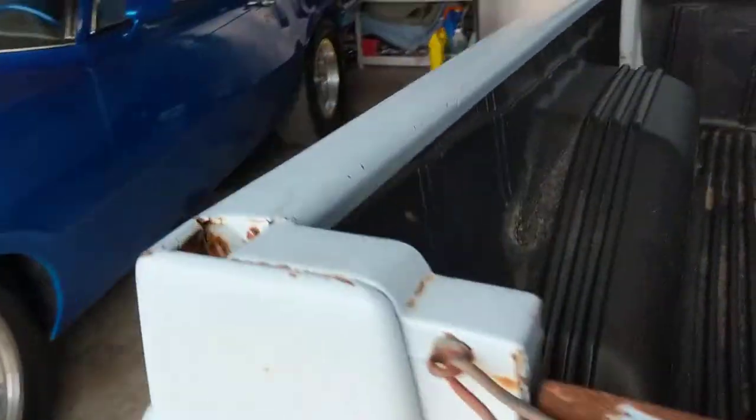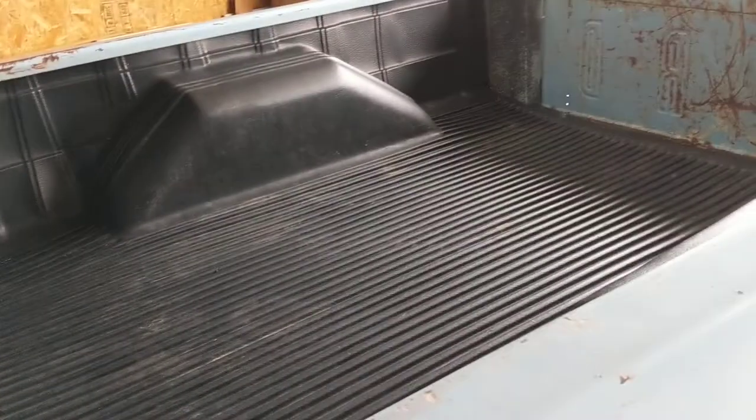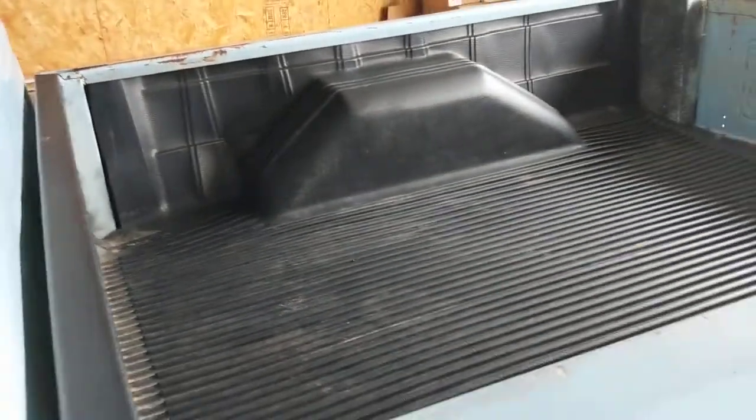I'm gonna show a particular person some body work in the rear, and somebody asked about the bottom of the bed — what kind of shape it's in under that bed liner. I looked underneath there and it's actually in better shape than I expected.